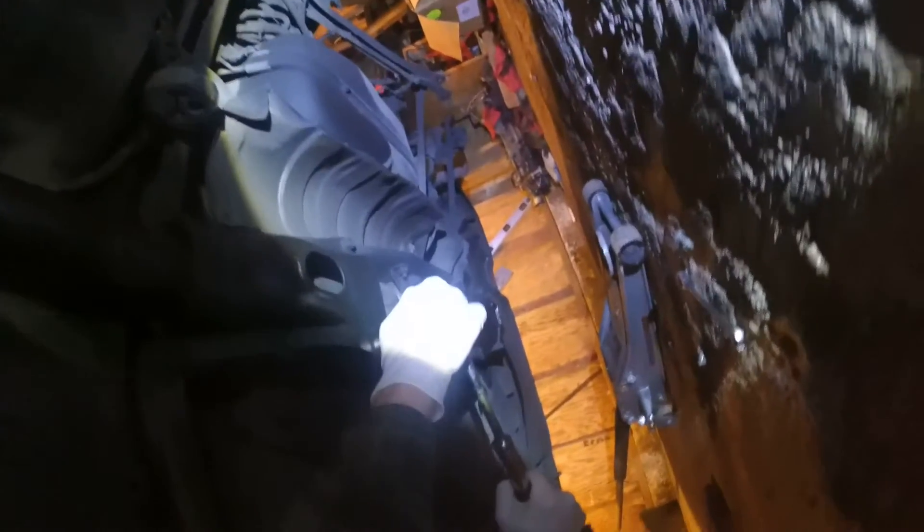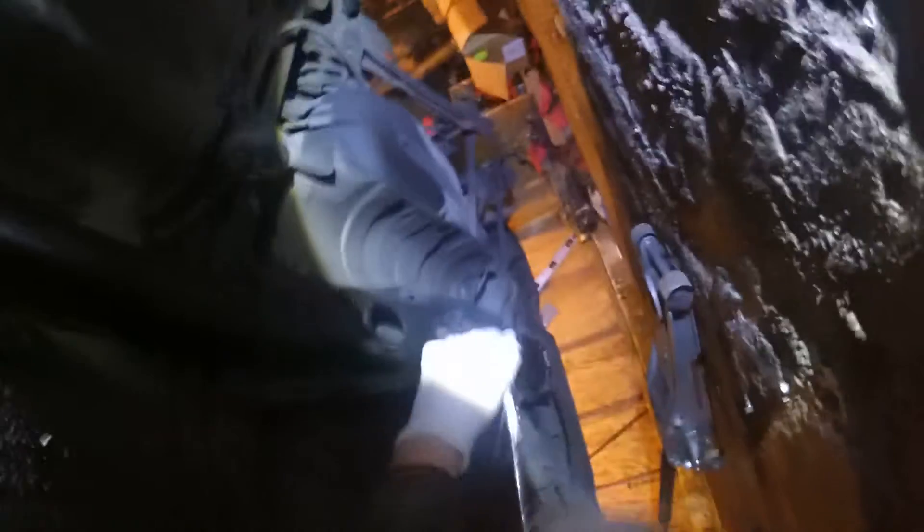I'm gonna work on getting this driveshaft out. There are a couple of 14mm bolts here in the carrier bearing — nothing to take out of the transmission, the output shaft just slides right out. Then I gotta take this cover off: there's six 14mm bolts, I might have to put a wrench on some of them if those weld nuts aren't secure anymore. Then there's a bunch of 12mm bolts that hold the driveshaft to the differential, and we just pop it off.